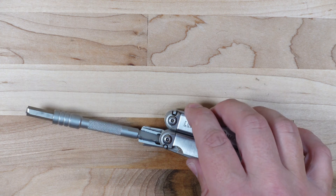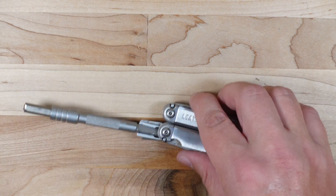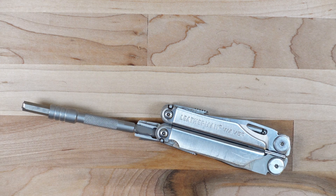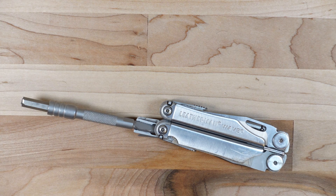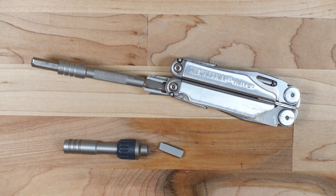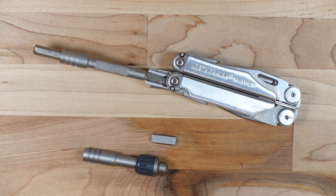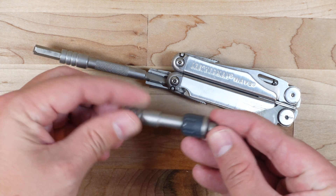What did we learn? It's really hard to exceed this bit adapter's strength with just your hands. In the screwdriver format I could do 70 inch-pounds; pistol format with the Wave, about 120 inch-pounds; with the Surge in pistol format, about 180 inch-pounds — and I'm glad I stopped because that was probably all the plier section of the tool really wanted to see. The bit adapter failed at 220 inch-pounds. Coming back to why we did this experiment: the ratchet driver failed at 300 inch-pounds, but the thing you'd use it with only survives 220 inch-pounds — so the ratchet driver is more than sufficiently engineered.